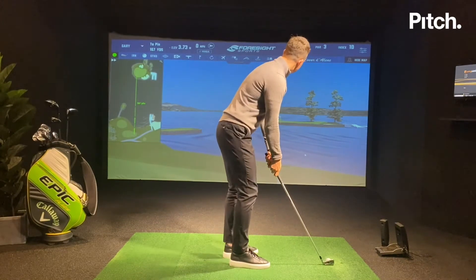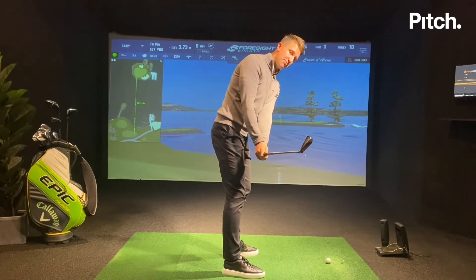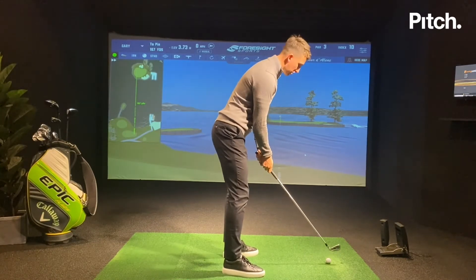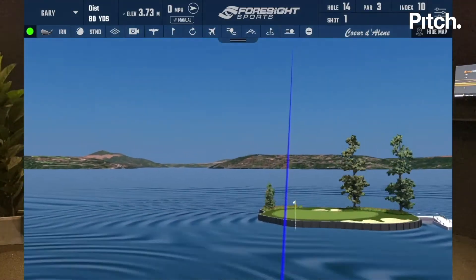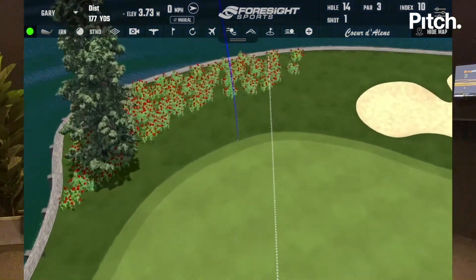I'm going to take my setup. What I like to do is have a little rehearsal just to check what I'm trying to do with the club. I'm happy with that position — I never want to see that club head go behind me with my own swing. Then I'm going to go for the shot and really get the focus on that takeaway. That was good — just hit it just past.